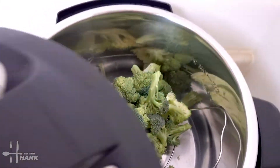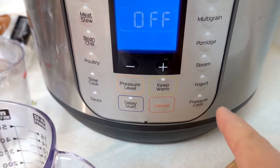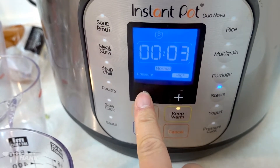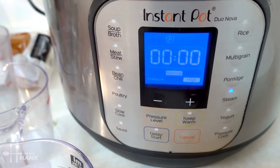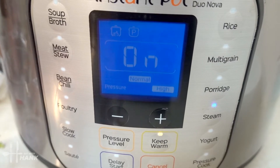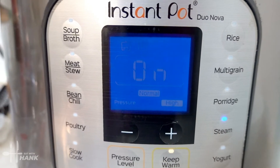We're going to put the cover in and we're going to press steam. We're going for zero minutes and then we're just going to let it start. You can have it on from zero to one minute — at one minute it will be a little bit more tender. Right now it's preheating and we'll be back.